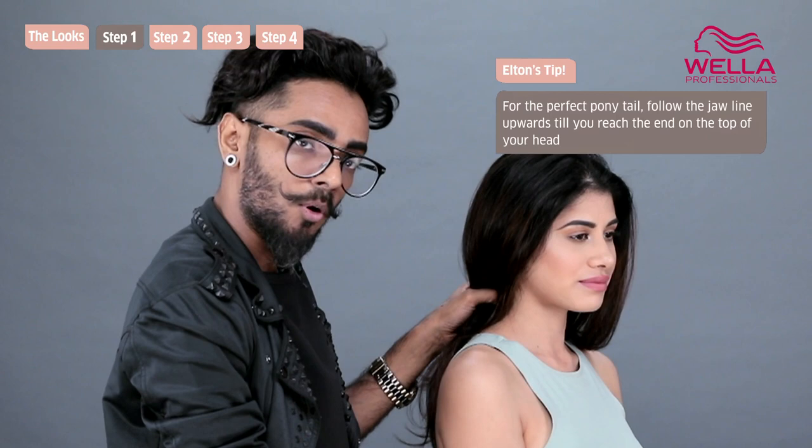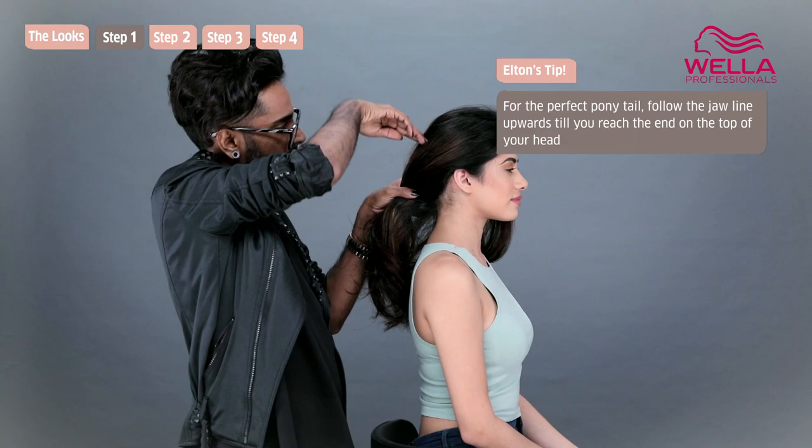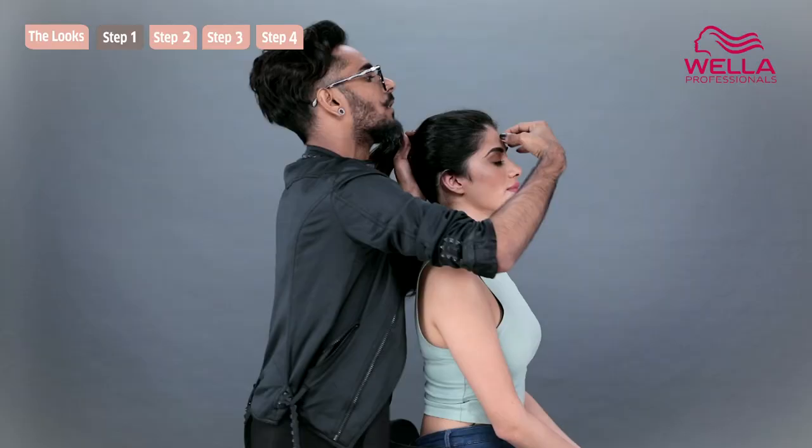For the perfect sporty ponytail, you want to remember to follow your jawline. Malvika's jawline and her ears form a geometric line. You want to follow this line up, and when you reach the end, that's where your ponytail should sit.